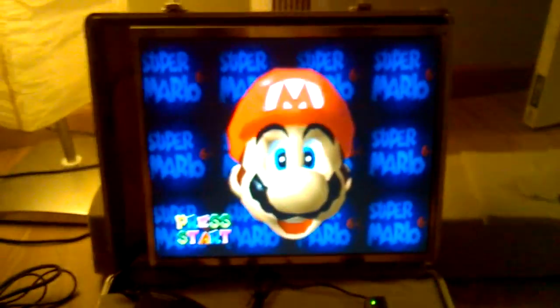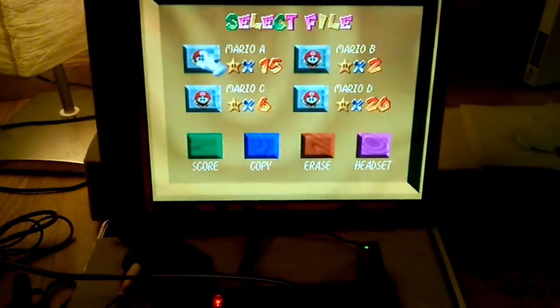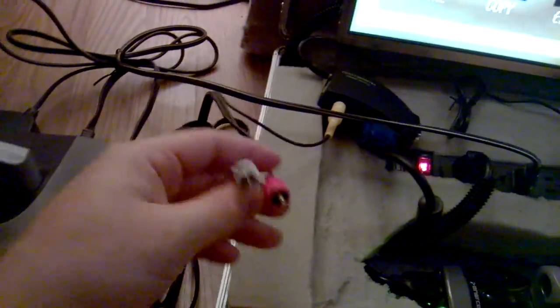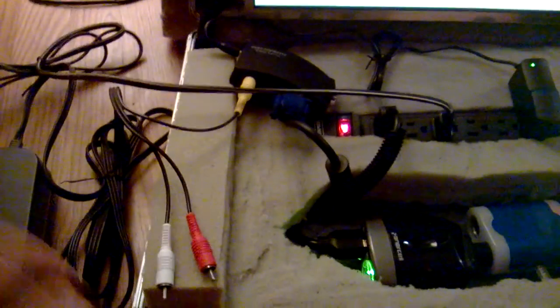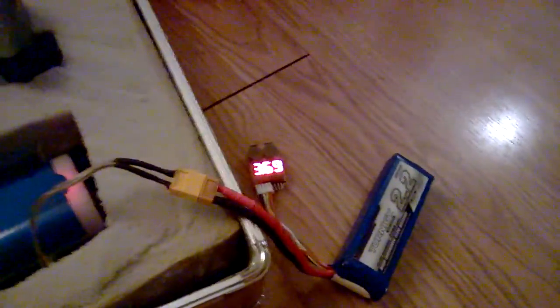This is my Nintendo 64, currently powered on, and this is the power to my monitor where I'm currently playing Super Mario. I have this plugged in here even though it uses a lot more power than a receiver, just to simulate the kind of voltage and amperage draw — making sure nothing overheats, that I'm not going crazy with my voltage, and that my battery is not being used up too quickly.